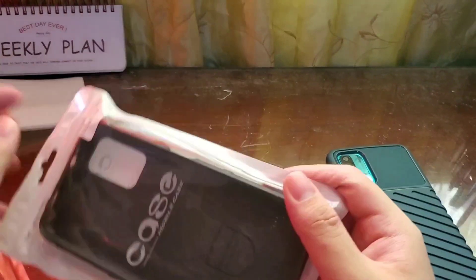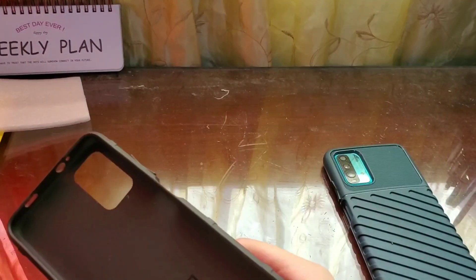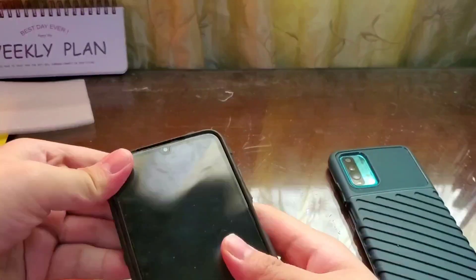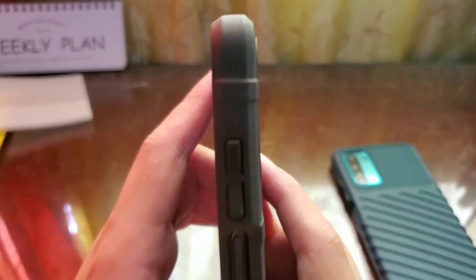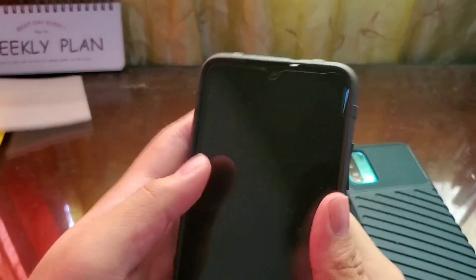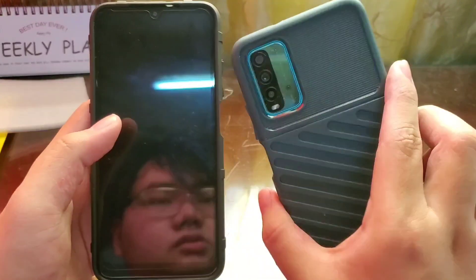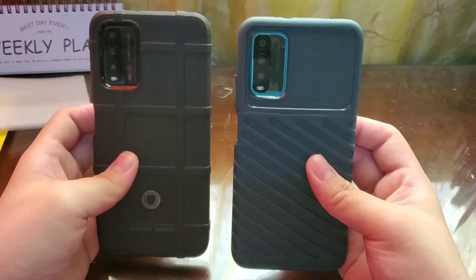I actually bought two phones for my parents with the same model, so I'll test it out with the other one. We have the rugged shield case. The camera is well protected, the fingerprint sensor, the buttons — quite nice. I also have installed a tempered glass. It's quite nice, a lot better than the free case from Xiaomi.